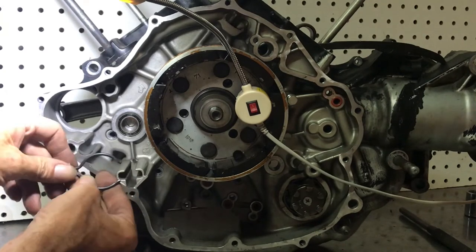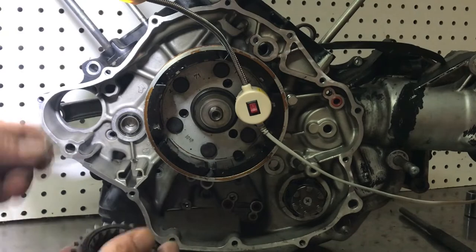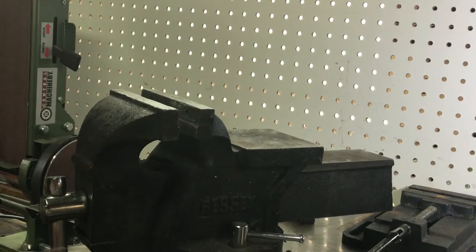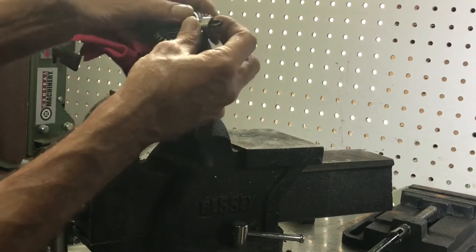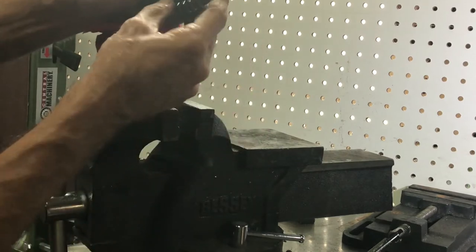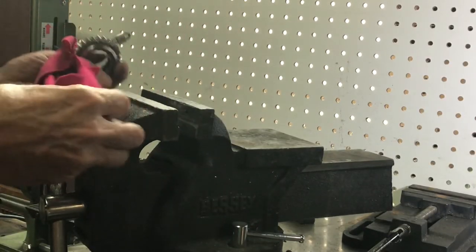It looks like somewhere right in the middle is correct. When we install it, we'll line that up and put it all back together. To install, slip the clip onto the gear and push it all the way over as far as possible.